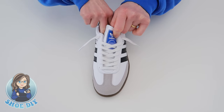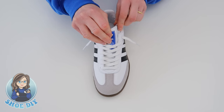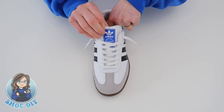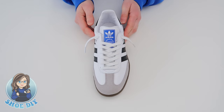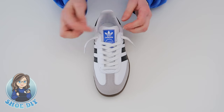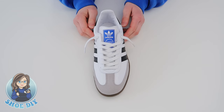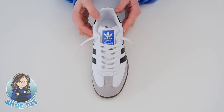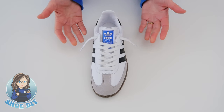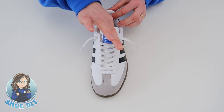The two loops go underneath the tongue — pull the tongue up, slide the loops either side and tuck them underneath, and your foot will keep that in place. This look means you can see the Adidas logo a little bit better, so it would look like this.